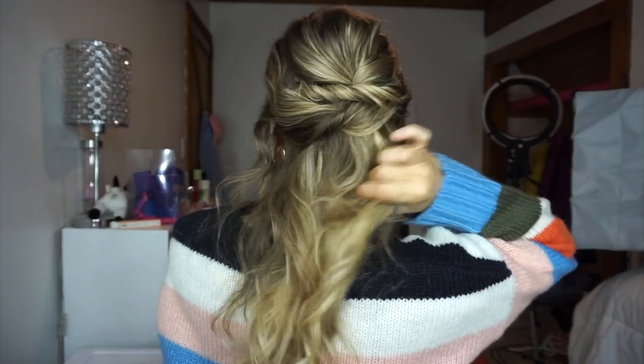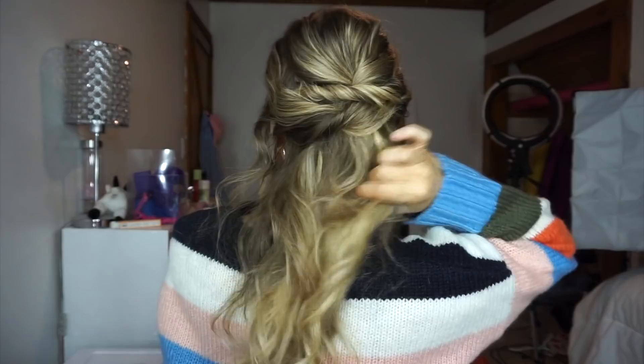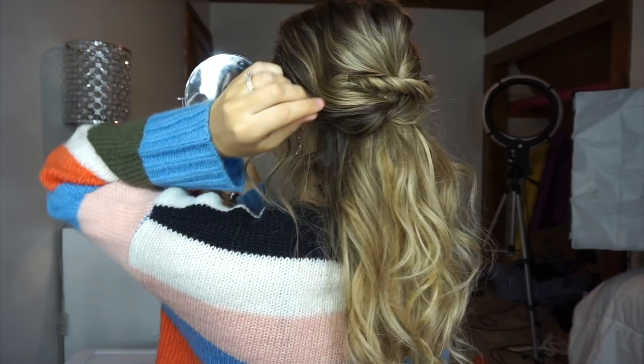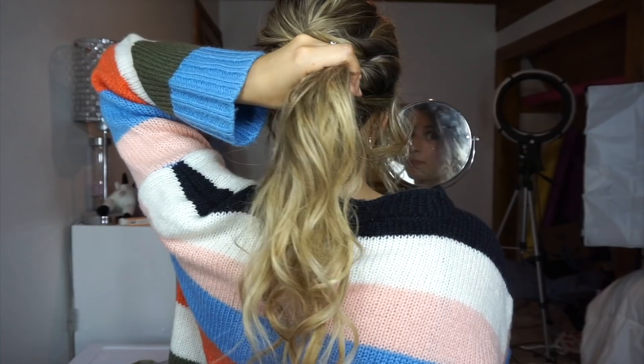Insert the bobby pin directly up into the twist so you don't see it. If the bobby pin is showing, just take a little hair to cover it. And that is it! You could also take this into a ponytail, drape some pieces hanging down, or even do this into a really pretty messy bun. Lots of options if you don't want to wear it as a half up half down hairstyle — it would look super cute as a ponytail too.